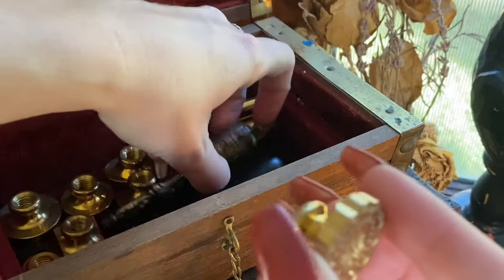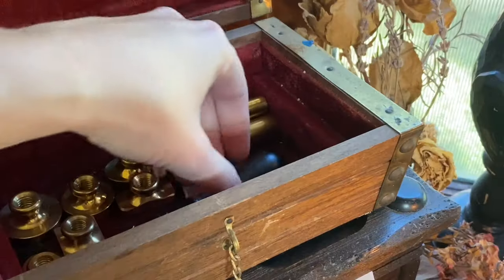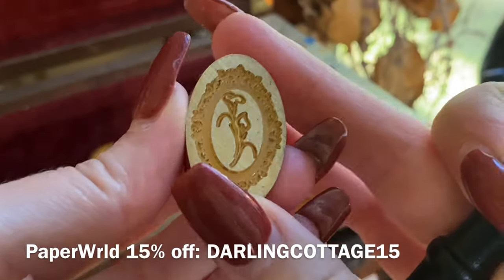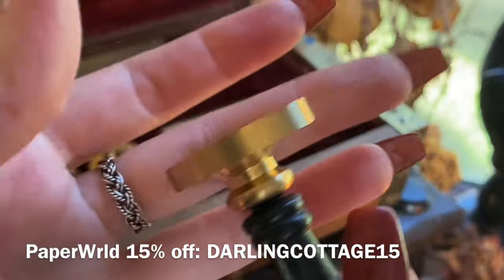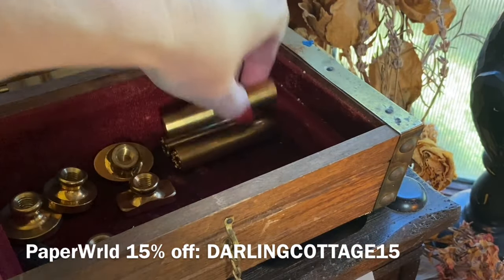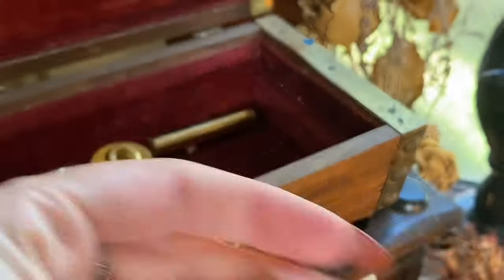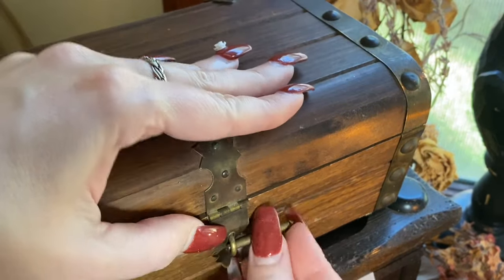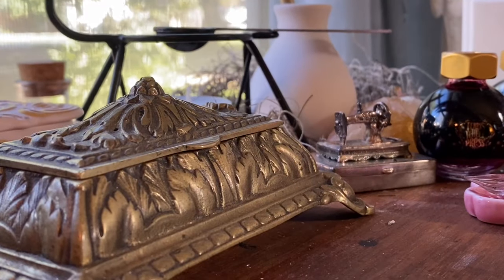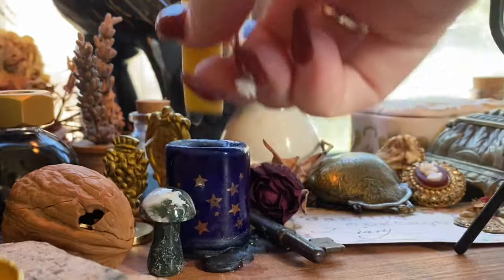All of the ones I'm showcasing I purchased fair and square from a company called Paper World, and you can use my code below as well as the link in the description box to get 15% off. I've really liked everything I've ordered from them so far. The shipping can take a little while — sometimes within a couple of days, sometimes up to two weeks depending on if they're backordered. They go through their inventory pretty quickly and constantly change it out, so some of their stuff is limited edition. If you see something you like, definitely grab it.